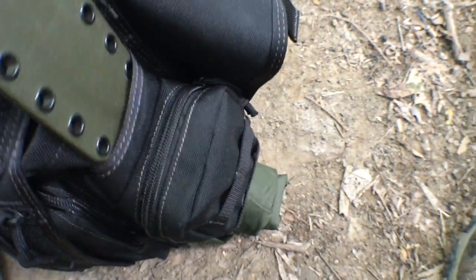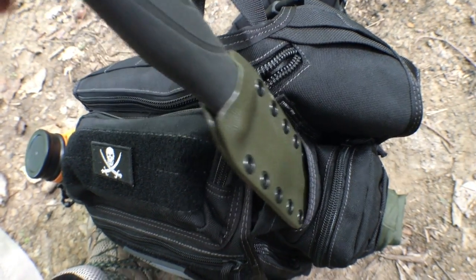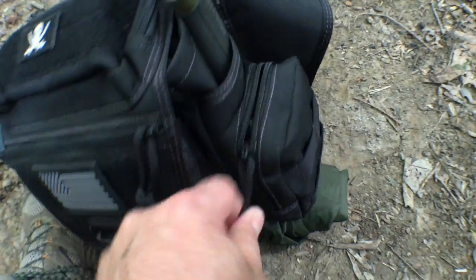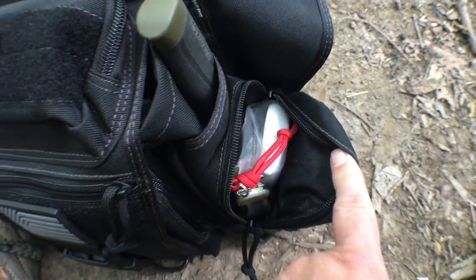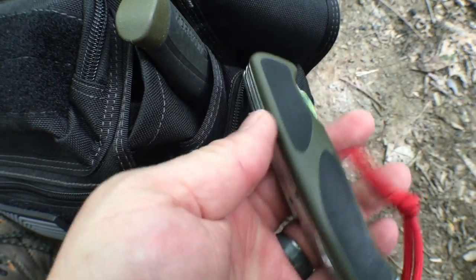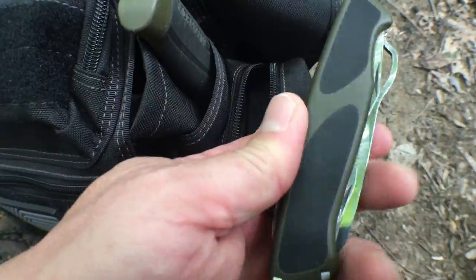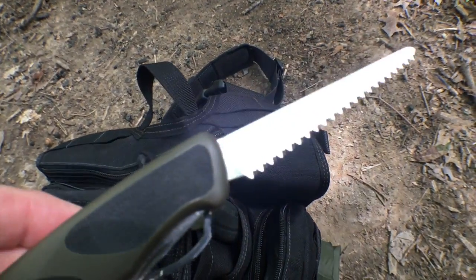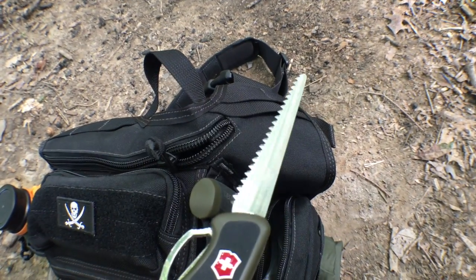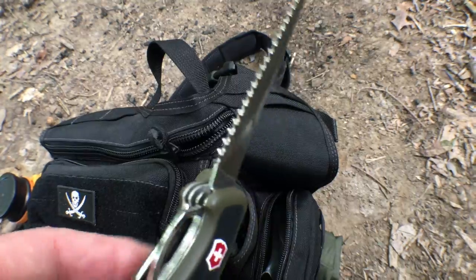On the side there's a nice slip pocket that's deep enough to carry my Mora Companion in its Kydex sheath — it slips in nicely. Then there's a pretty generous side pocket where I've got my Victorinox Ranger Grip. I did a review on that if you want to check it out — great pocket knife with lots of tools, including a good-sized saw built in. If I need to cut down some branches for a small fire or do some woodworking around camp, I can certainly do that with this.